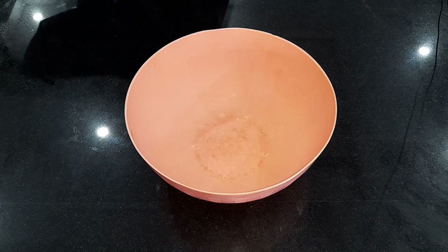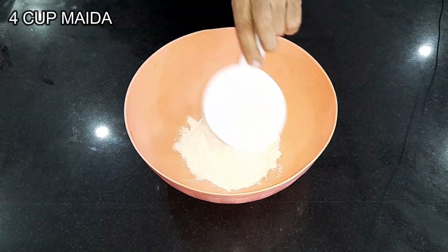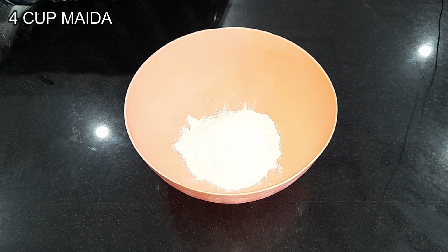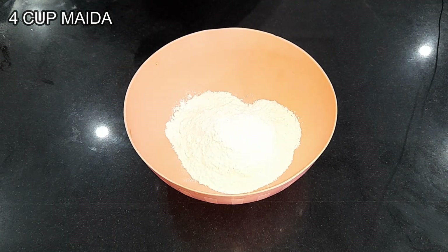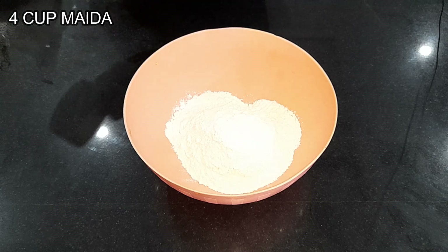For which I will take 4 cups of flour. If you want, you can also make it with fine flour, but the parathas are more crispy with regular flour.